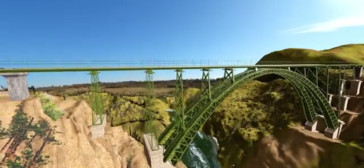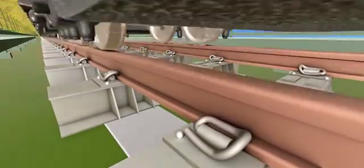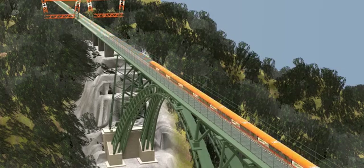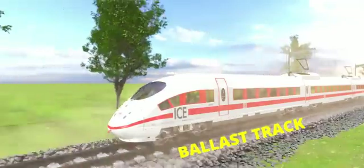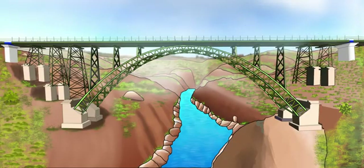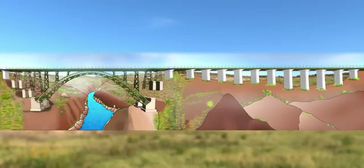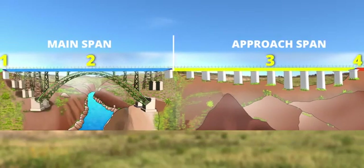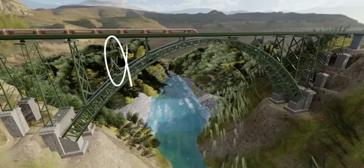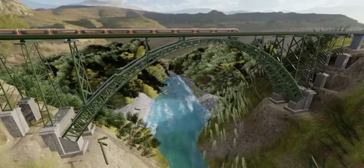The Chenab Bridge uses a ballastless track. Almost all high-speed railway projects use this technology, which absorbs vibrations effectively. The bridge is designed to support a train at a maximum speed of 100 km/h. Ballast tracks have the issues of dust pollution and low life expectancy. In total, three expansion joints separate the bridge into four pieces. The bridge is also designed for redundancy — even if one pier gets damaged, the bridge remains stable and trains can still cross at a maximum speed of 30 km/h.